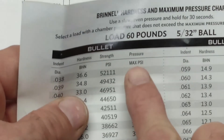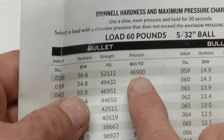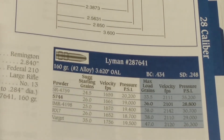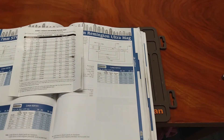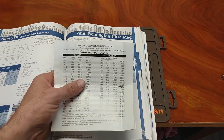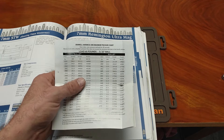So the maximum pressure on that particular bullet was 46,900 PSI — so technically this should possibly be a workable combination according to all the scientists, engineers, and ballisticians. But I've got a better idea: let's use what we have and see what works.